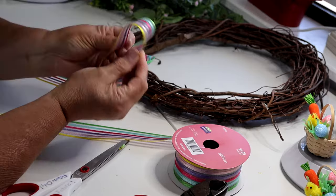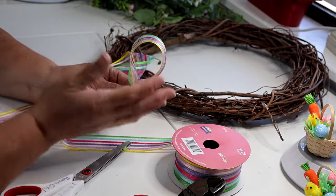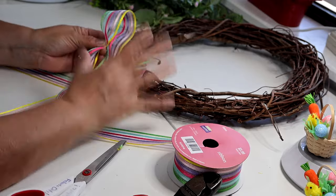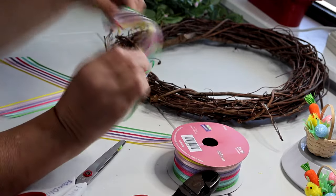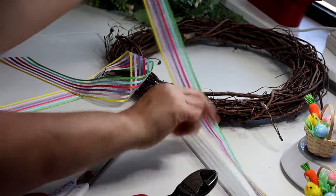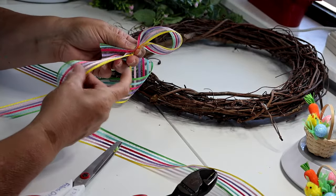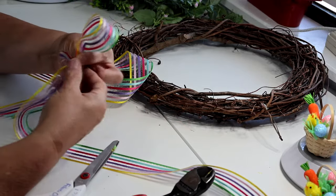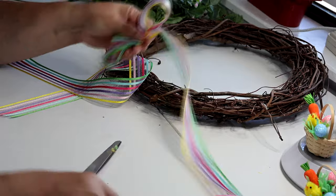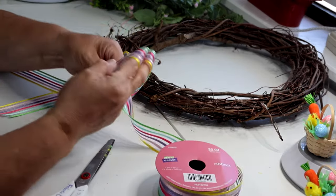This isn't a wire-edge ribbon so I can't make really big loops that hold their shape perfectly. I'm going to pinch and make my first loop — about four inches — then pinch and twist. This ribbon is double-sided so it doesn't matter which side faces out, but I'm still doing my pinch and twist technique. Make another little loop, and just make as many as you want, using your previous loops to measure.